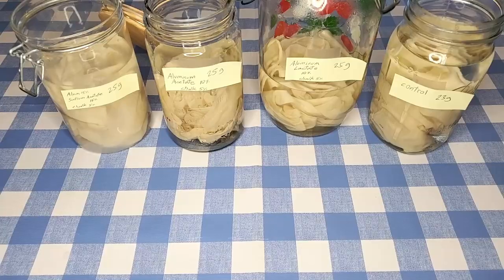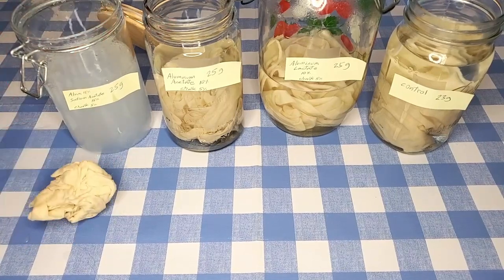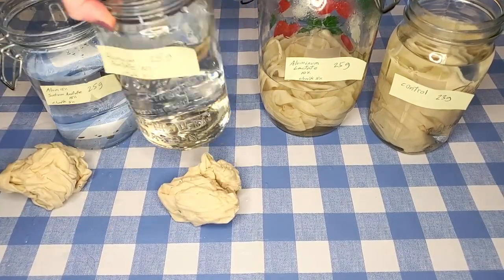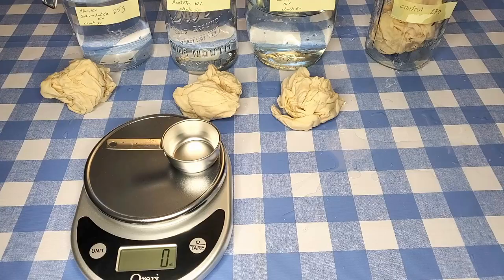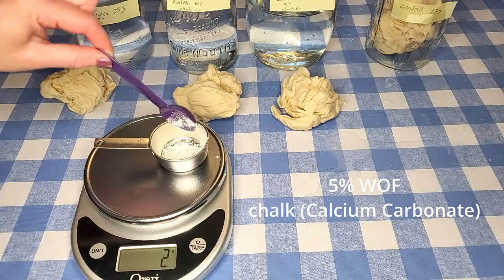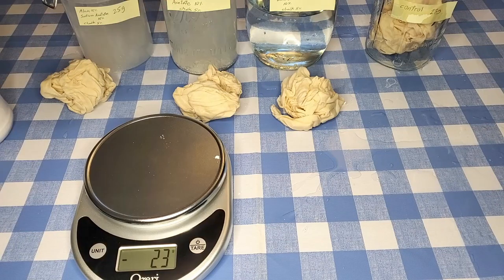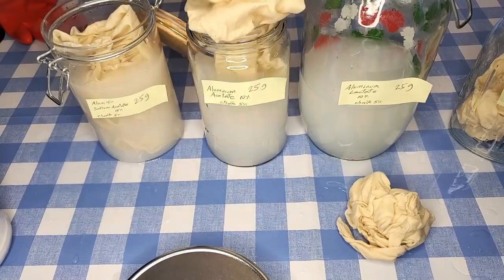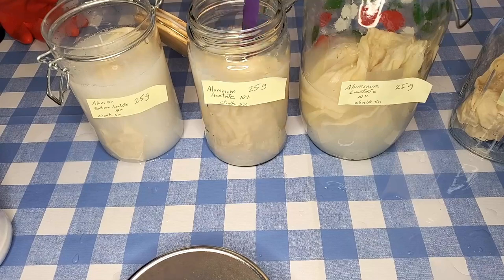These fabrics have now soaked in their mordanting solutions for an hour and are ready for their chalk after baths. I'm taking the fabric pieces out of the jars and filling the jars with clean water. The control isn't getting a chalk after bath — it's just going in an empty jar. Now I'm adding 5% of the weight of fiber in chalk — by chalk I mean calcium carbonate — to each of these jars. The purpose is to fix the mordant to the fabrics. The two methods that required heating did not include a chalk after bath in their instructions, so they won't be getting one.